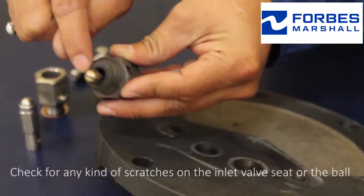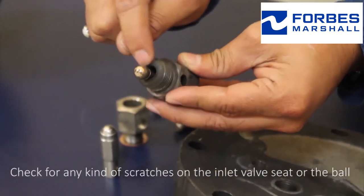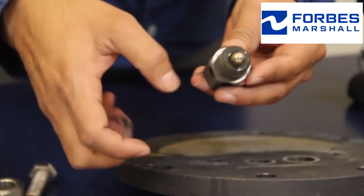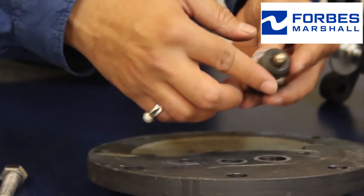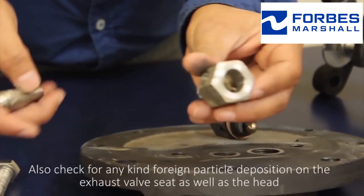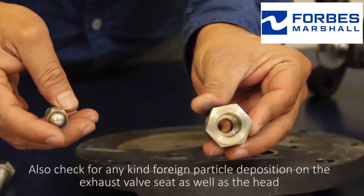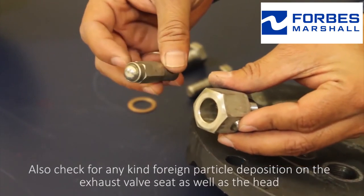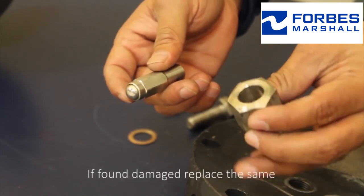Check for any kind of scratches on the inlet valve seat or the ball. If so, replace the inlet valve. Also check for any kind of foreign particle deposition on the exhaust valve seat as well as the head. If found damaged, replace the same.